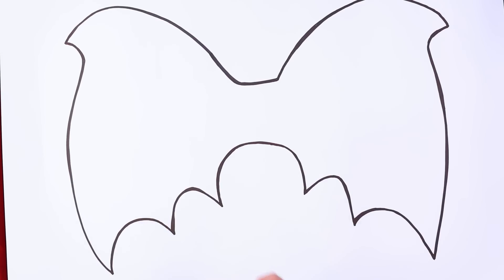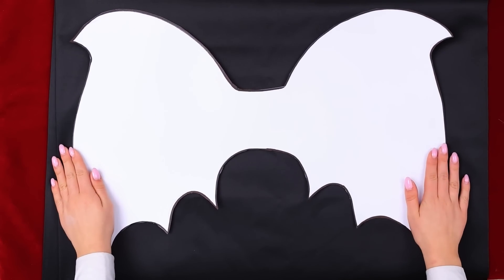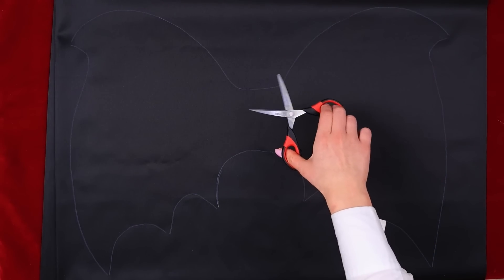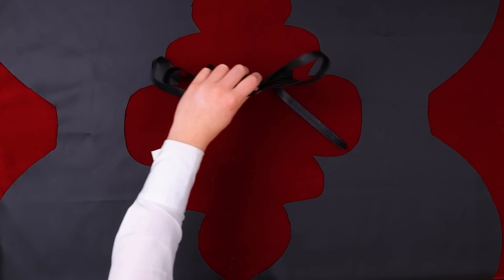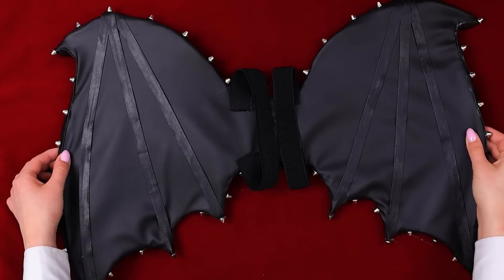We need a piece of thick paper! Draw the contours of the wings, then cut it all out! Our stencil's ready! Now put it on the fabric! Use the white marker for the contour — don't miss a single line! And when everything's ready, we can cut the fabric! All that's left is to add some details and parts to fix the wings! Even the Supreme Vampire doesn't have such wings!